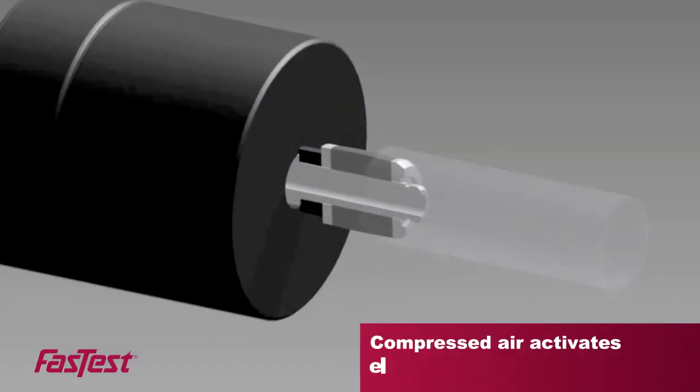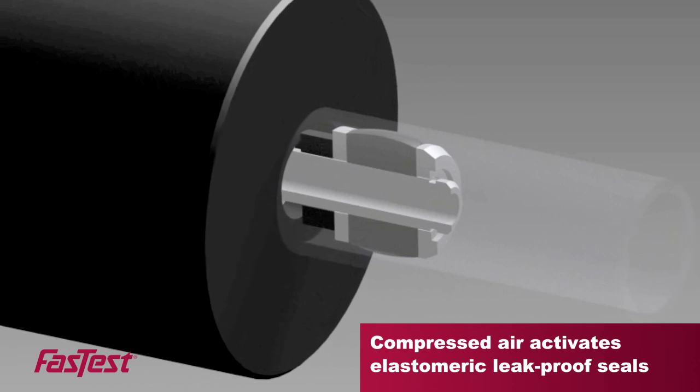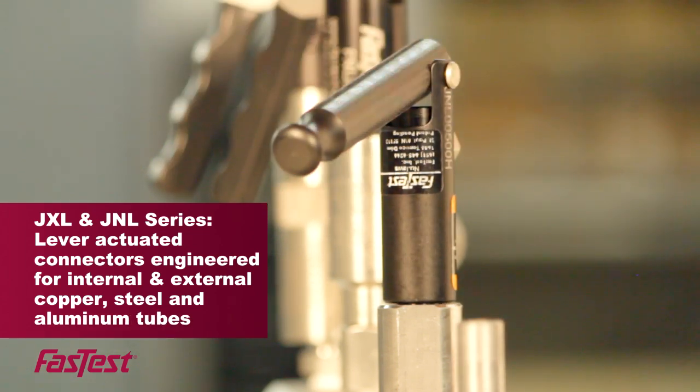With these connectors, compressed air activates elastomeric seals providing uniform movement and leak proof connections. The versatile JXL JNL line features lever actuated connectors engineered for internal and external copper, steel, and aluminum tubes.